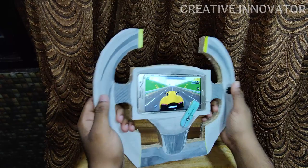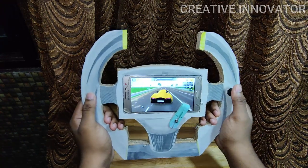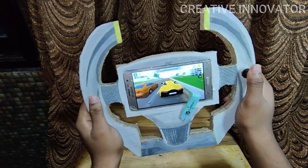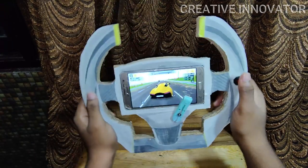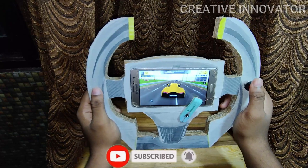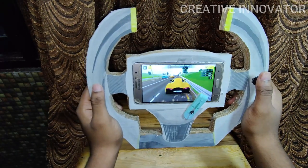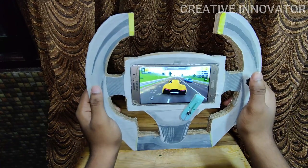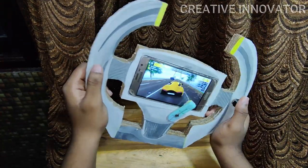In this steering wheel, we put the stand on the other side of the steering wheel so we can hold it comfortably.